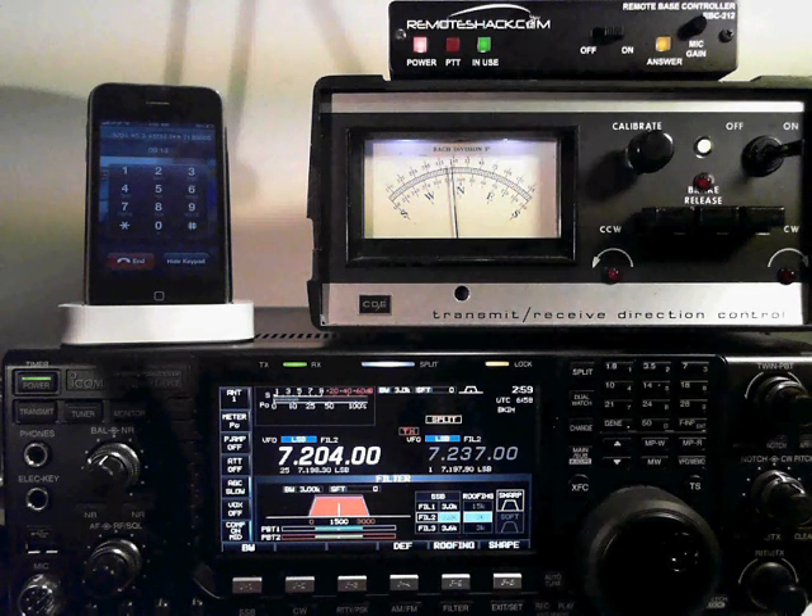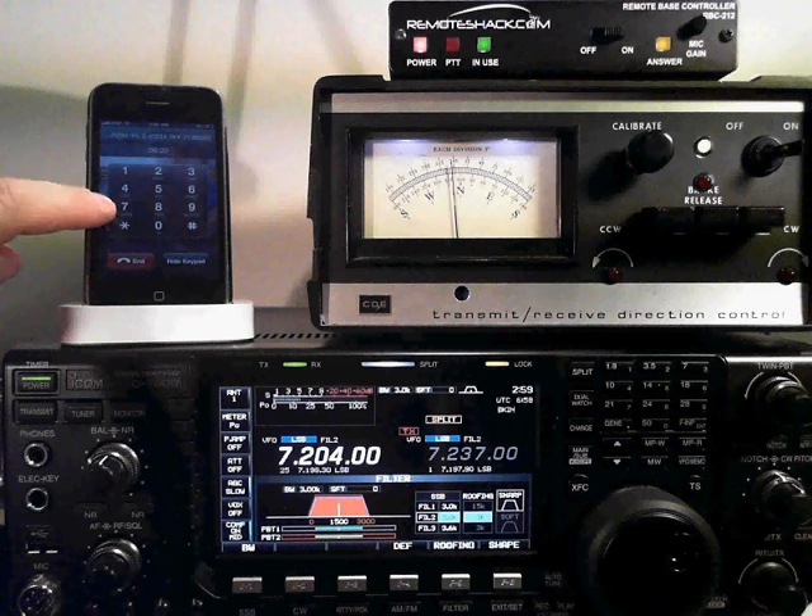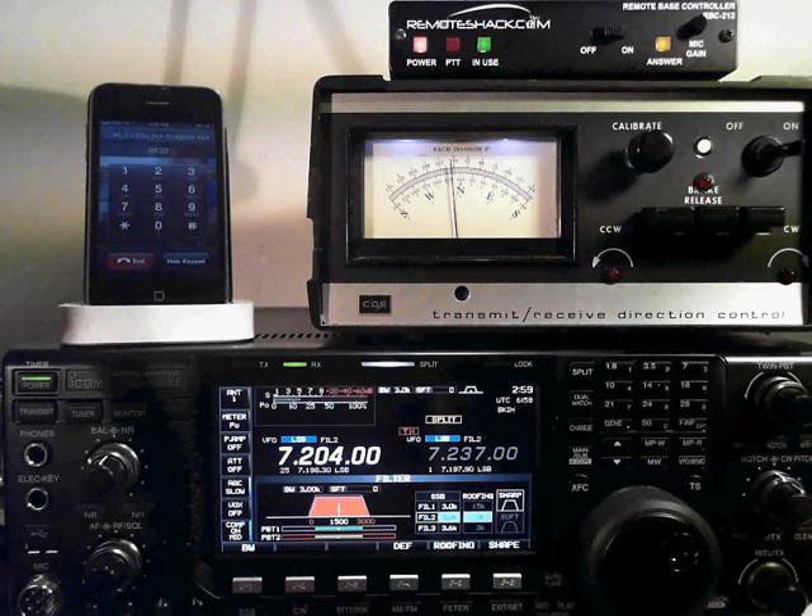And that concludes all the features for the Remote Shack controlling the IC7600. When you're done with the call, just press star-pound and it shuts down everything — the radio and the remote shack. Goodbye.